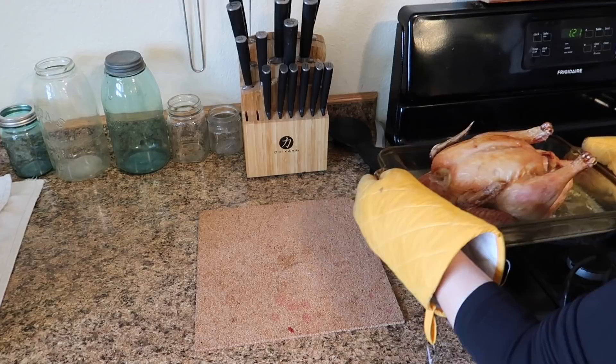The chicken is cool enough to start taking it off the bone. I'm going to put the meat into measuring cups so I know exactly how much I have to work with. Over here I have my Instant Pot bowl — I'm going to put the juice, the bones, the back, and the neck in there to make broth for a different meal later on.